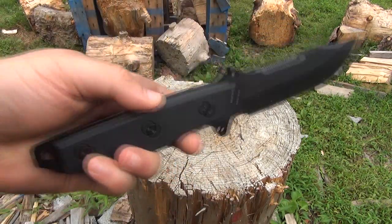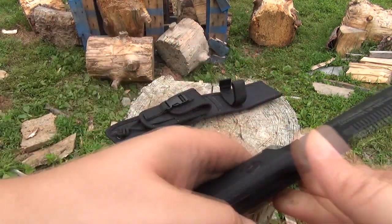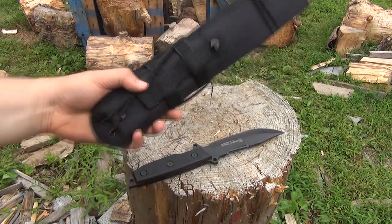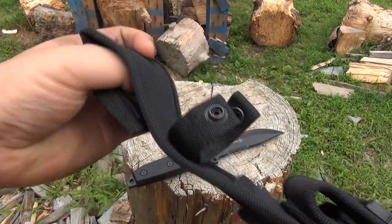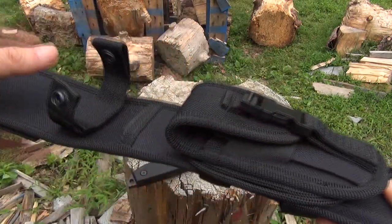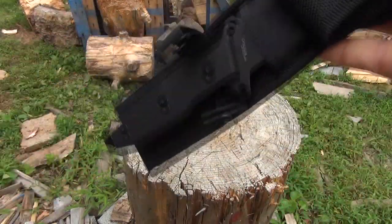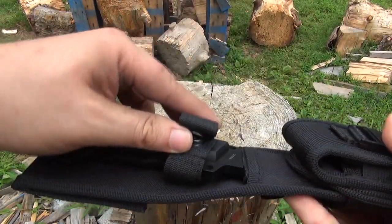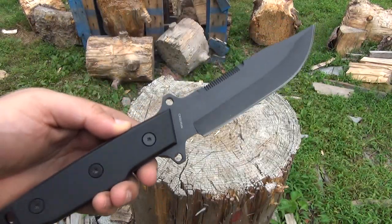It's a budget blade, I'm not going to lie. Excuse my hands — when I'm doing stuff out here, working, testing, I don't guarantee my hands won't be dirty. But that's dirt from work. Let's check out the sheath first. You see the straps there, the belt loop, secondary pocket. It does come with a little freebie sharpening stone. There's a plastic insert — it fits tightly, meaning you don't need the retaining strap. It'll hold it in by friction alone. That's your basic nylon sheath with a plastic insert.